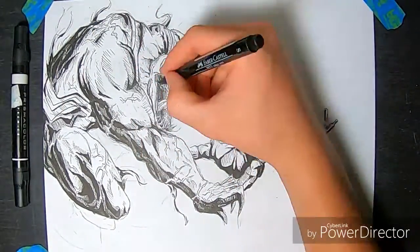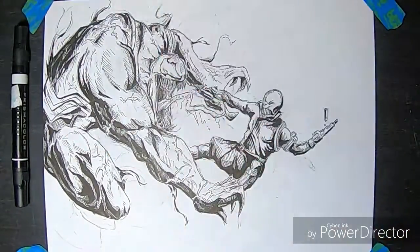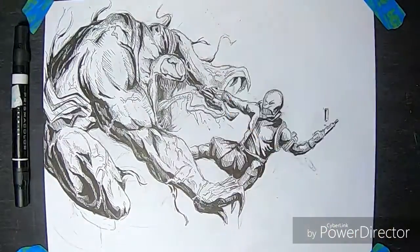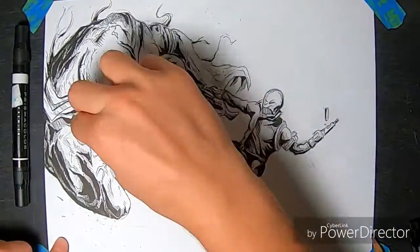Just working around Venom with this pen here — the normal pen and the dark ink brush. Using those as well on Grief. Then using that white gel pen to whiten things up of course.